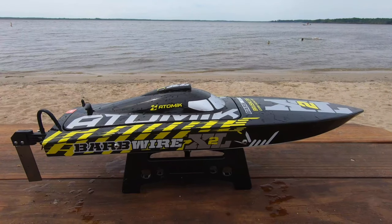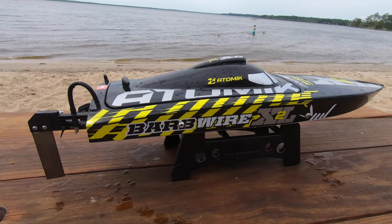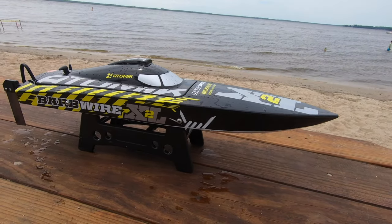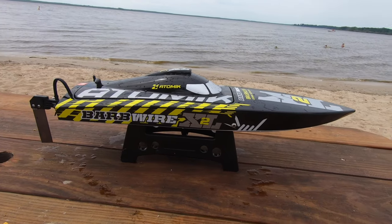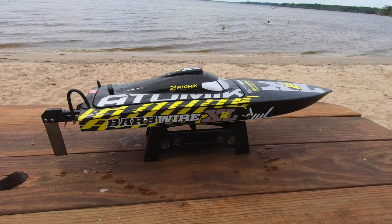Yeah, that's lipo cutoff. Okay, so there you have it — the Atomic Harbwire XL2. Been waiting for this to come out for a couple years now. Finally out. Awesome! Especially on this type of water where it can just do little jumps and hop all over. Get a little bit squirrely like we were doing.